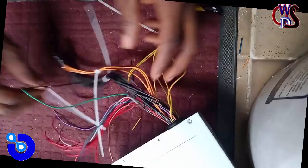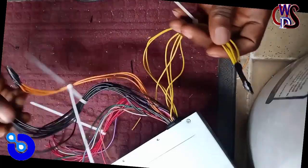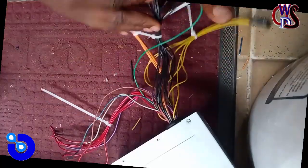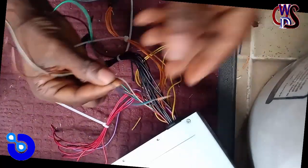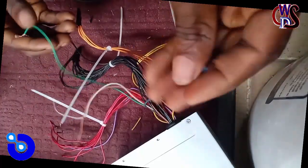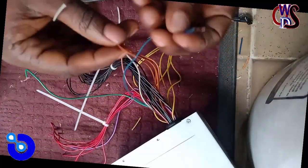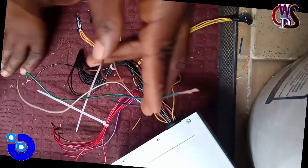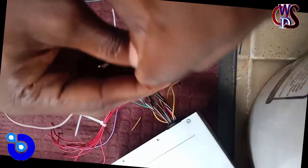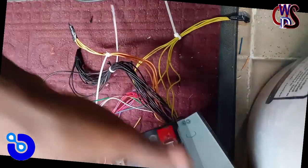I've already taped the negatives out except for the trigger wire. What we'll be needing is the minus 12-volt and plus 0-volt wires. Combining these two will give you plus 15 volts, which we've already tested initially. So these are the two we'll be using for this charger to charge our batteries.